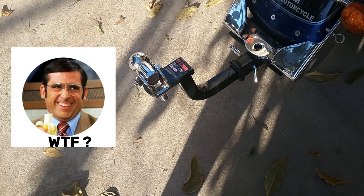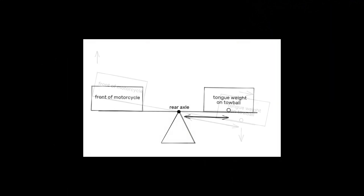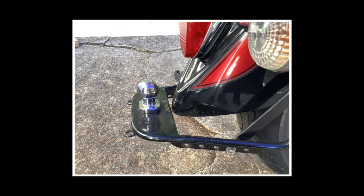The further away from the rear wheel the connection point is, the more your trailer will affect your bike's handling stability. And the lighter your bike is, the worse this effect will be. Think of it as a seesaw with your rear axle being the center point.